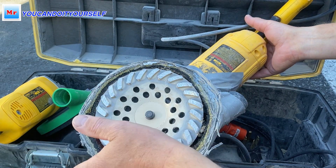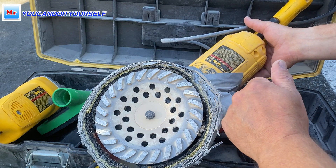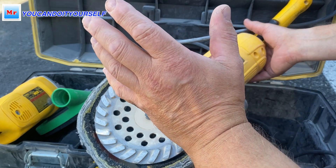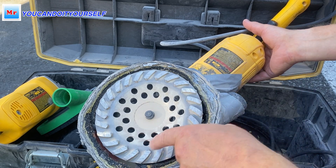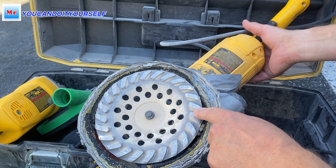If you need to grind a big hump, I'm using a floor edger — that is a more powerful tool. But for regular use, I'm using this type of grinding with a turbo blade. I'm not using double row blades anymore.